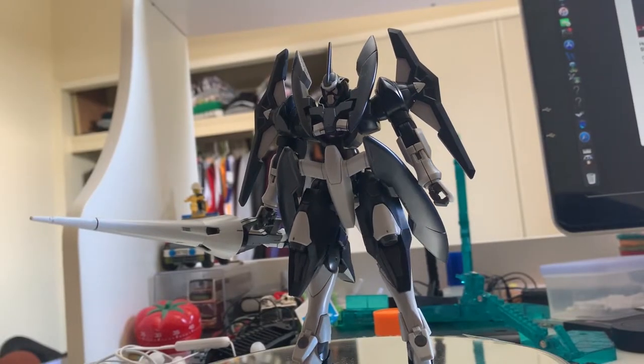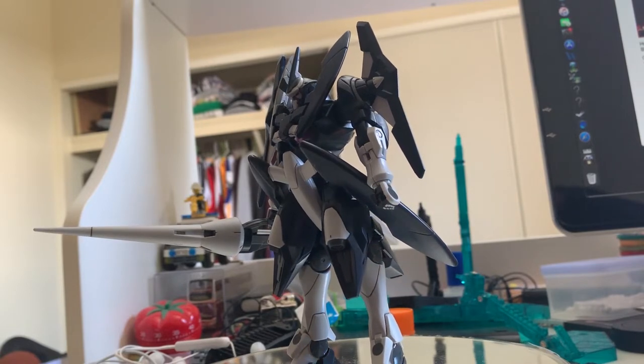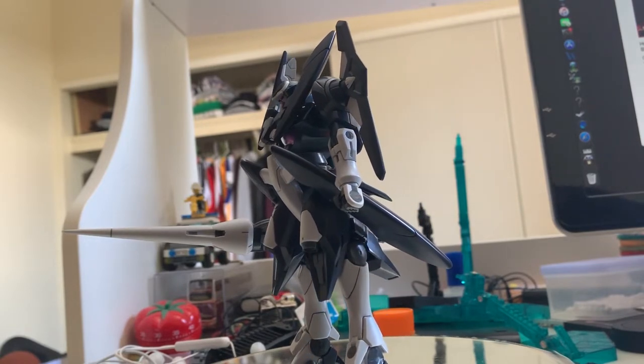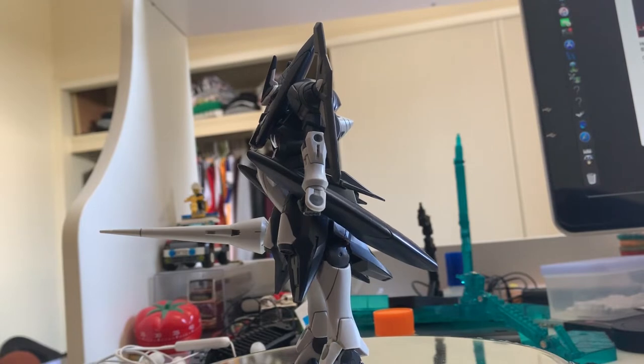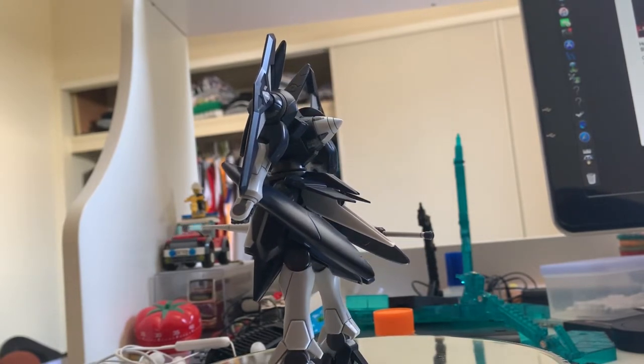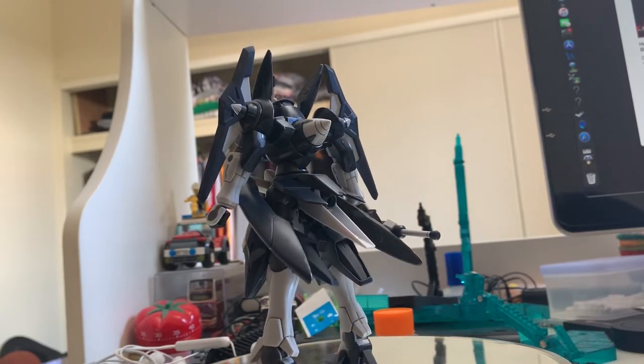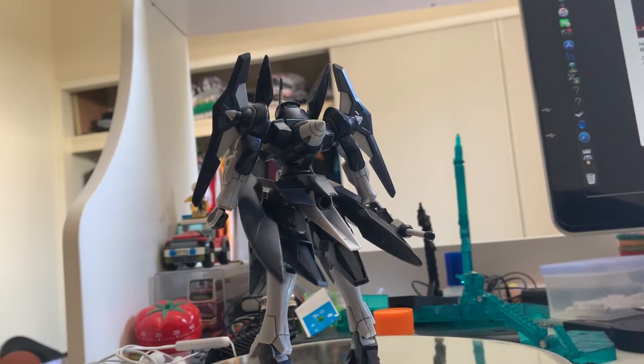Welcome back to the review of the Advanced Jinx. This is the finished build, and I honestly need to say it's a little bit disappointing. For those of you who have built the 00 series before, the designs are good, but the color separation is honestly terrible.